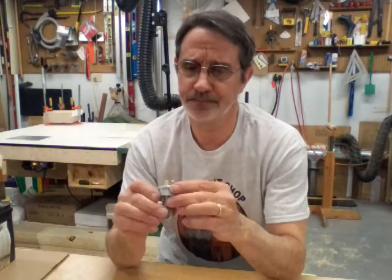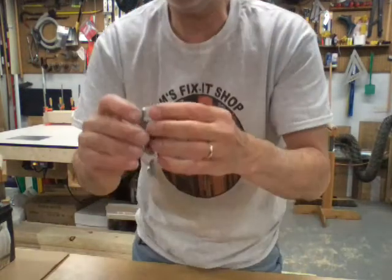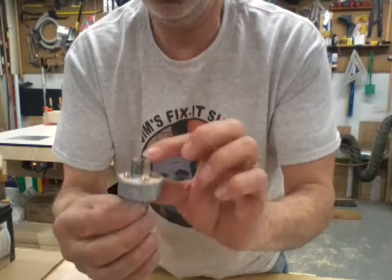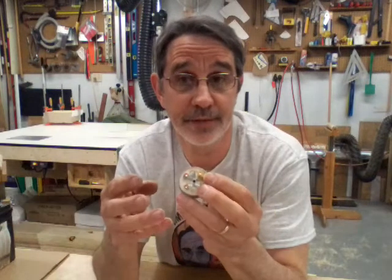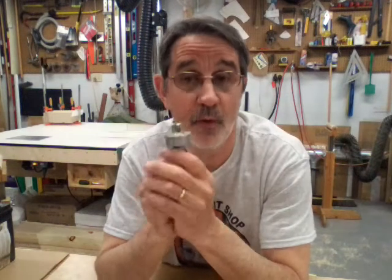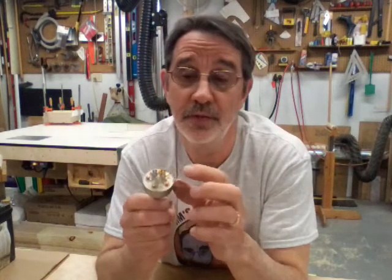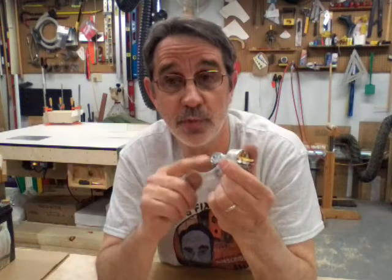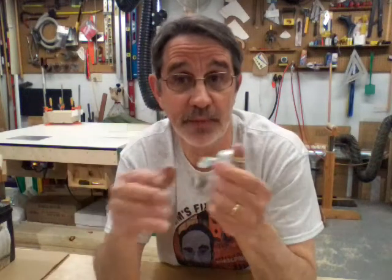The ignition switch has a bunch of letters around the outside. It's got a G — that's ground. If you have a headlight on your machine like I do, you'll want to run four wires from your ignition switch, then one additional wire from the switch to your headlight. That way when you turn on your switch your headlight will come on automatically.